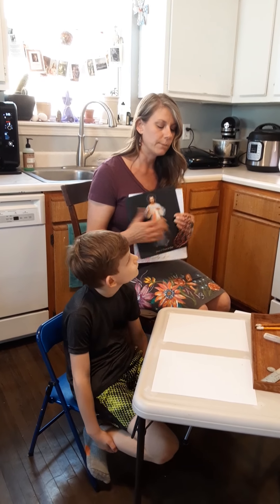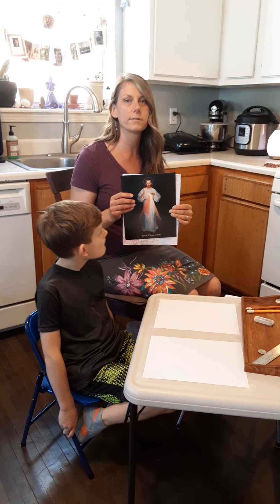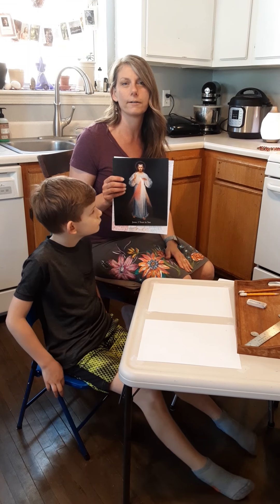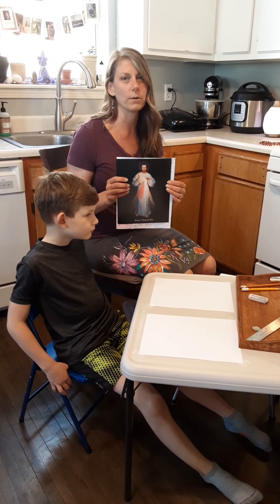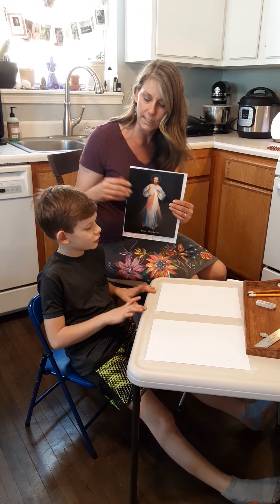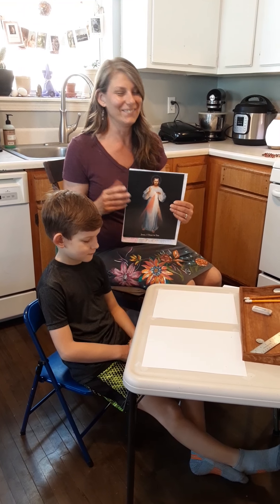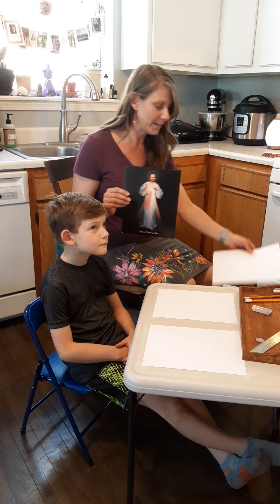Right now we are putting these in our windows to be in solidarity during our quarantine time and to ask Jesus' mercy on our homes. Instead of putting blood on the lintels of our doorposts like the Hebrews did so that the angel of death would skip over them, we're putting the Divine Mercy in our windows. So let's begin.